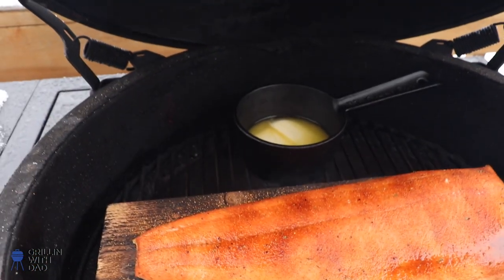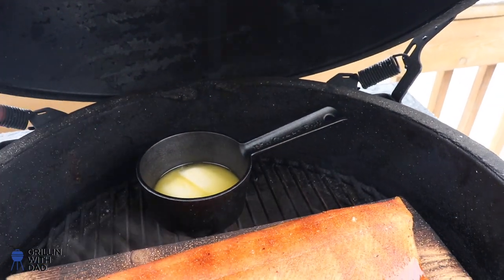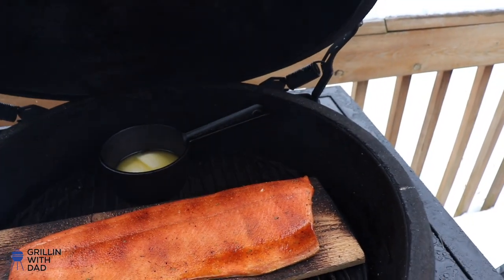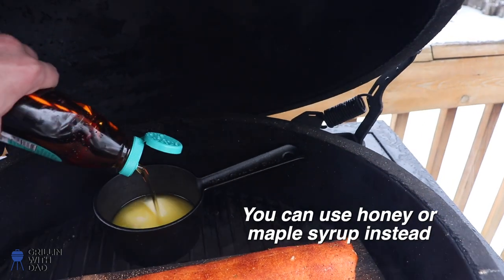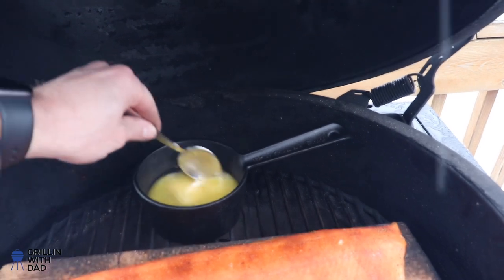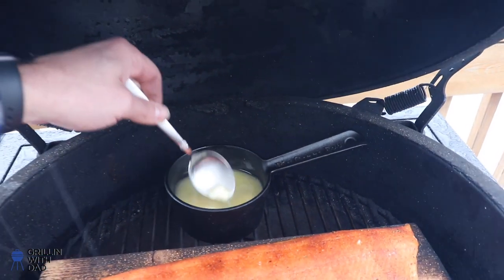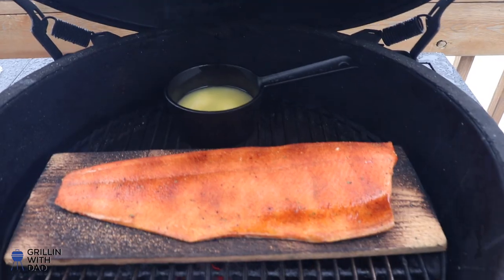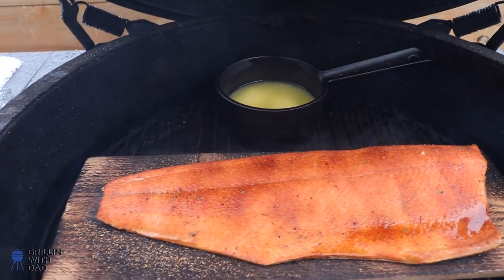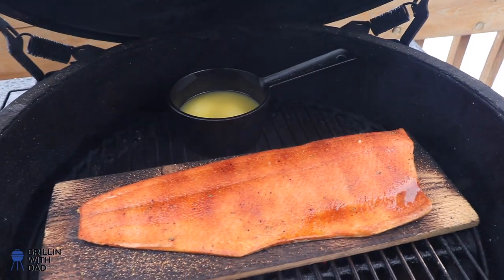Our salmon is looking great. I did put my little pan with the butter on the grill to melt it. Now we'll add our blue agave and stir it up. We'll let the salmon continue cooking — it's not ready just yet, sitting at about 100 degrees. At about 115 or so I'm going to cover it with our agave and butter mixture.